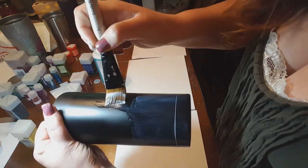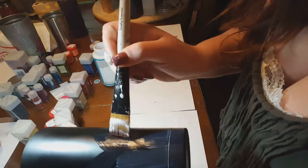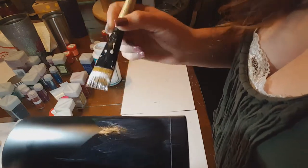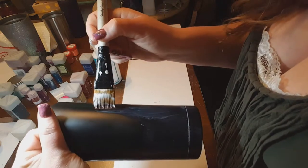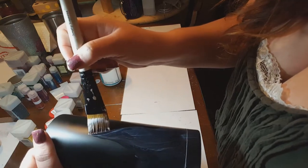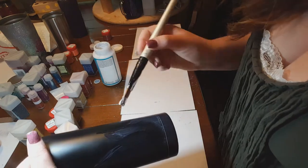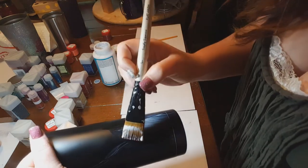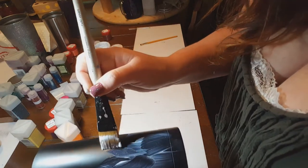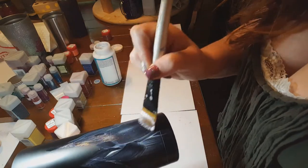For the flame detail, I'm literally going to take my brush and just go where I want the flames to be. This can be anything — you guys can do this with any design. I'm choosing flames because it's been in my brain for days and I want to do a flame cup. I'm just going to go in and create these little peaks, almost like mountains if you will.